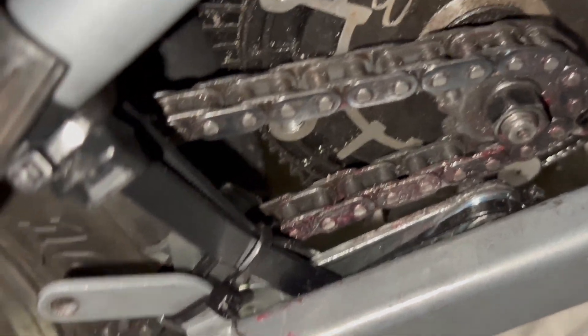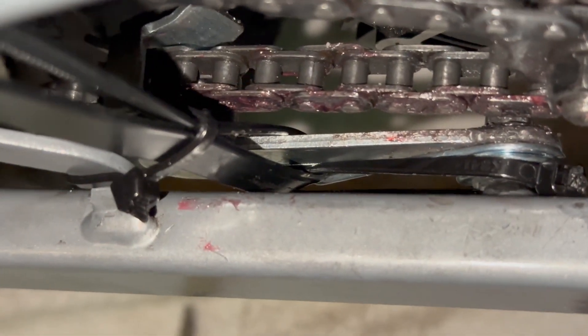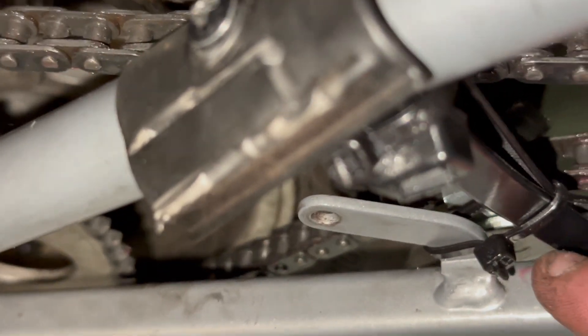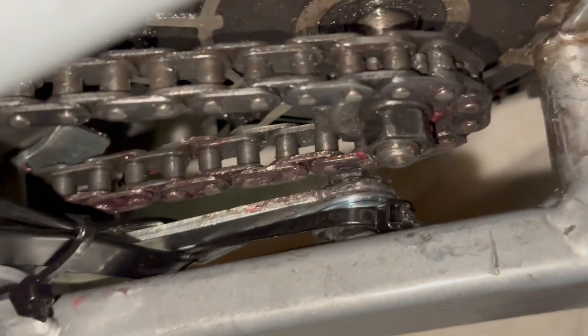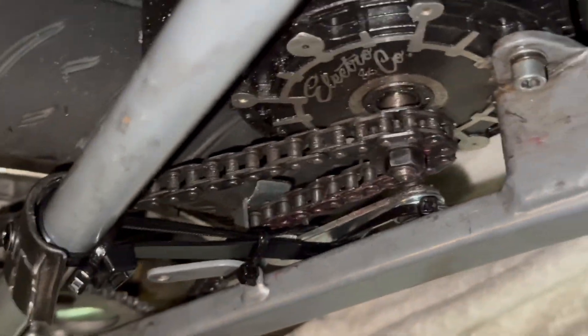I did what I said — the big zip tie, go down, come up — but it kept slipping over, so what I did: since the spring wasn't holding it away from the bearings, I just used another zip tie inside of it along this stem, and then another zip tie to squeeze them away from the chain. Listen to the difference now.